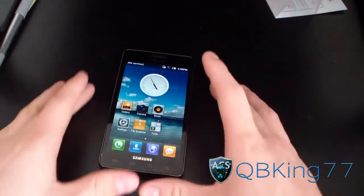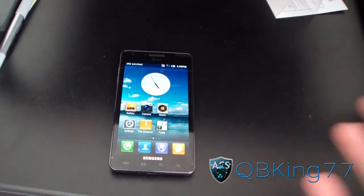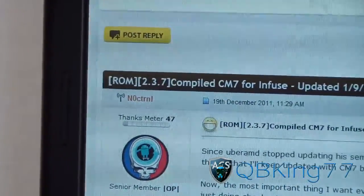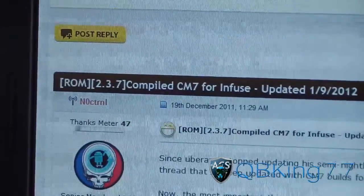You're going to need to make sure you have ClockworkMod installed on your Infuse. I'm on the MyUI ROM in case you're wondering. Click on the link in the description of the video — it takes you to this site. Big shout out to Nocturnal for this; as you can see, he compiled CM7 for the Infuse.